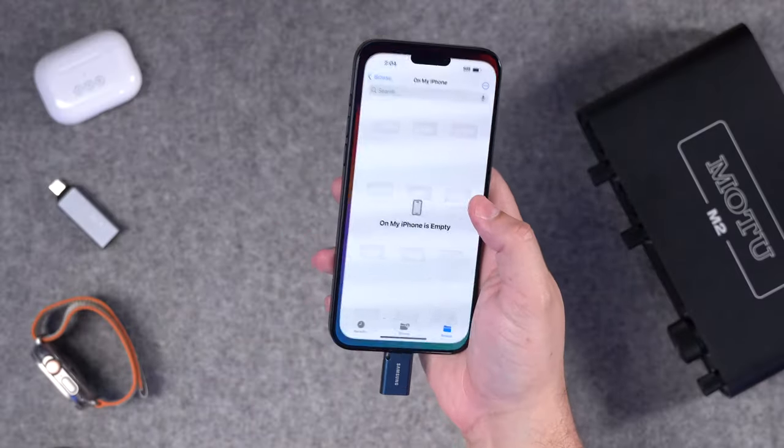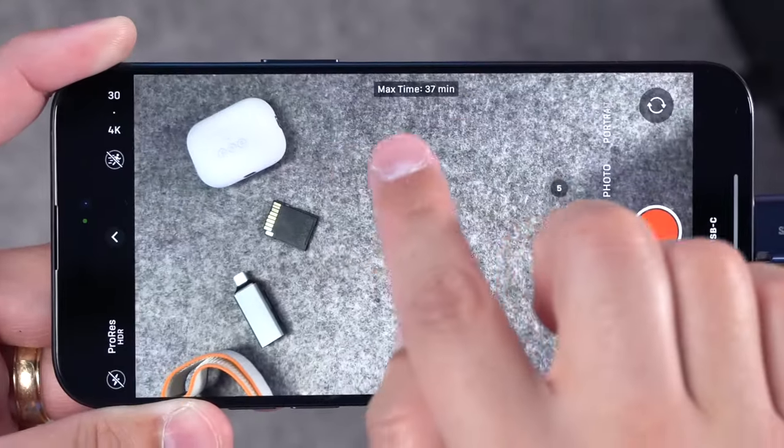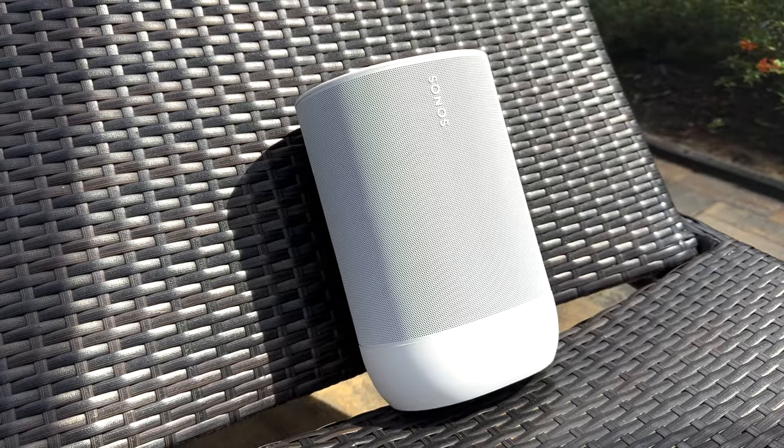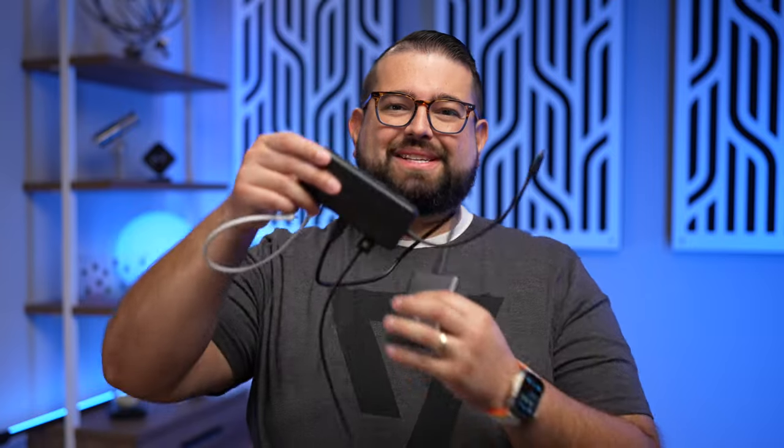I tried a USB flash drive and that's not fast enough to record ProRes directly. Then I got a proper SSD — the Samsung T7 — and it worked. I actually recorded my entire Sonos Move 2 review using my iPhone 15 Pro Max recording directly to that SSD. But it was going through this Anker hub and it's just too many cables, too messy. And I noticed it started dropping frames at about 25 minutes of recording, which means the Anker hub probably isn't fast enough.